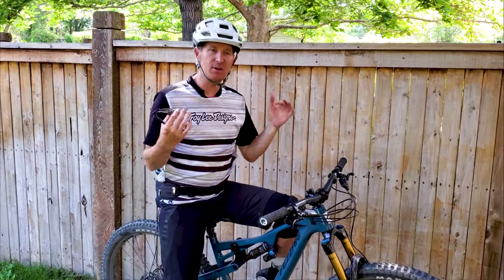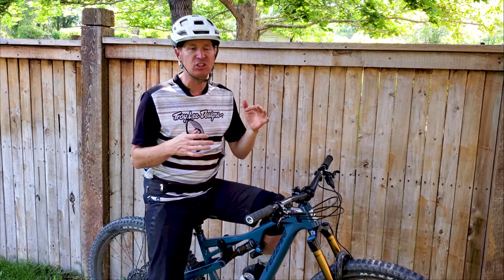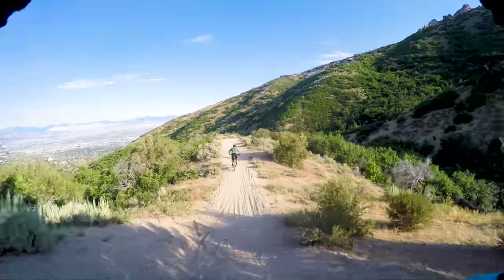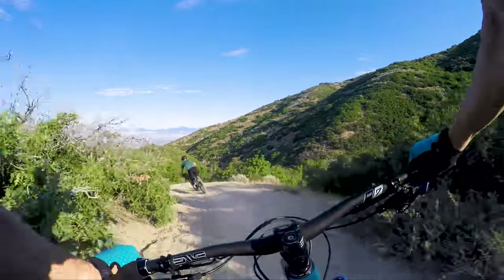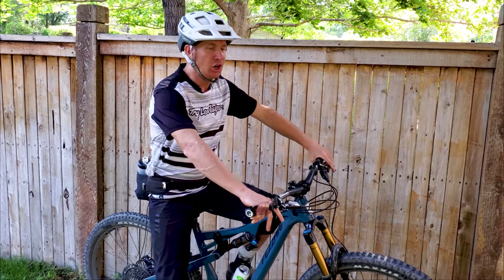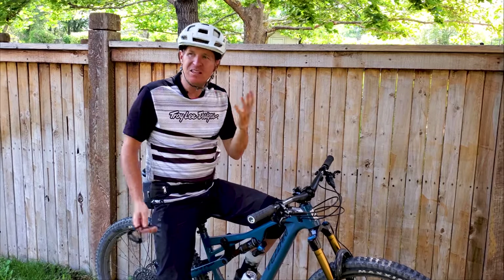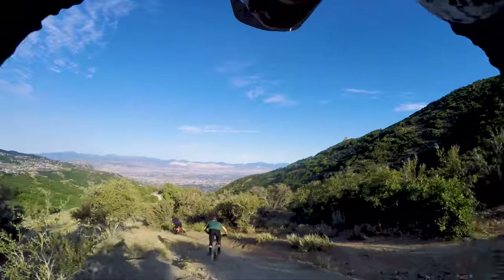The first section of trail on the descent was Jacob's Ladder — a pretty rowdy, high-speed trail with lots of six-inch to one-foot chattery hits. On the small chattery stuff at high speed the bike is butter — super smooth in the open setting, it just soaks it all up really well. But as soon as you start hitting eight, nine-inch to foot-and-a-half type sections, I really felt myself getting hung up just a little bit, especially that rear tire. It didn't feel like it was packing out, but it would get hung up a little more.